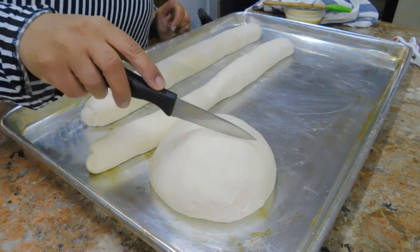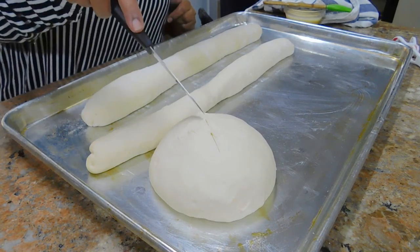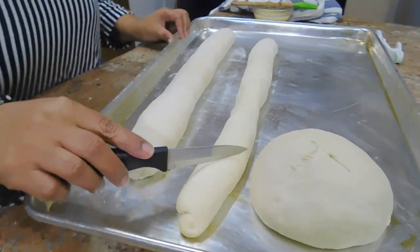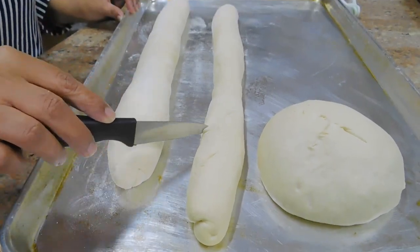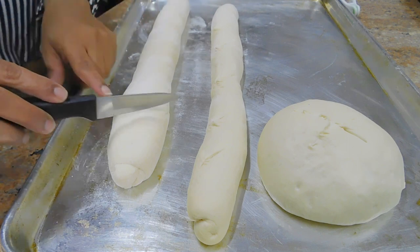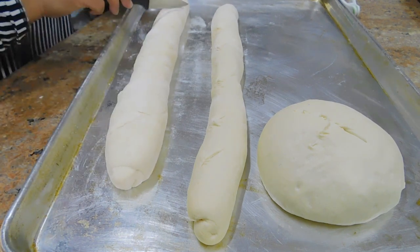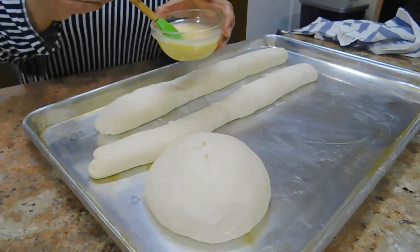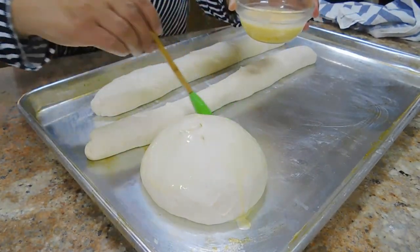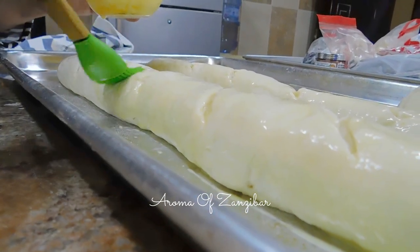For scoring, you want to make sure your knife is as sharp as it can be, because you do not want to put too much pressure on the dough — you will end up deflating the air. Try to be as gentle as you can. Then egg wash: you can use eggs with water, olive oil, butter, or milk — whatever works for you.